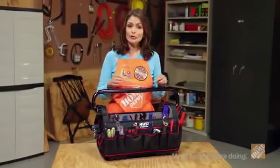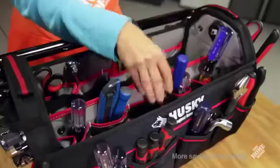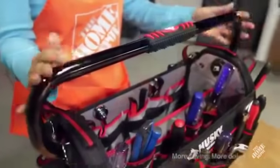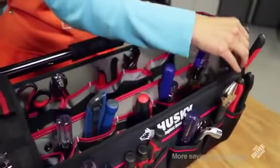Hi, I'm Ritza with The Home Depot, here to show you the Husky 20-Inch Pro Tool Bag with Toolwall. With this tool bag, grabbing your tools is easier than before. The newly designed tool bag allows the handle to fold down for fast access to all your essential tools.